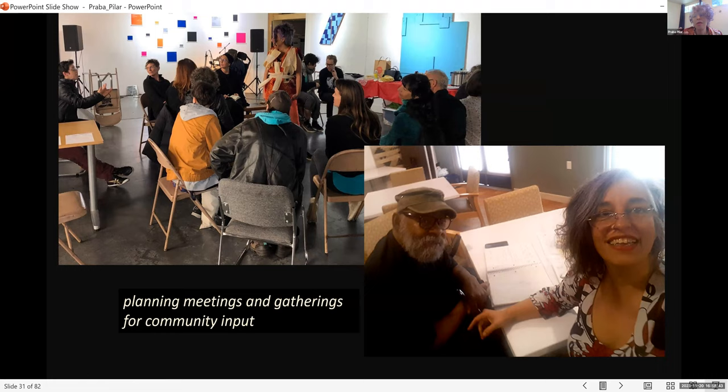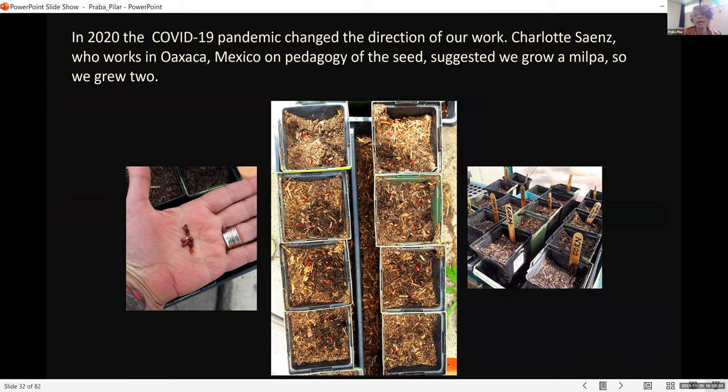The project wasn't just public events — it also included planning meetings and community input gatherings. I invited Ben Simmons to join the project as a collaborator to work on developing future parts. Then the COVID pandemic hit and changed the direction of our work.